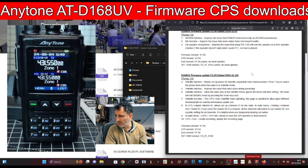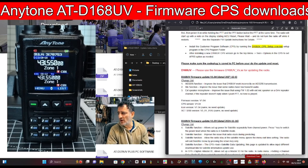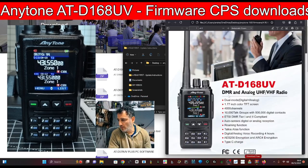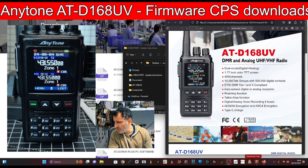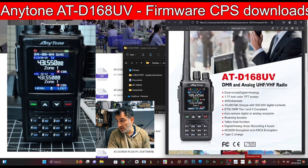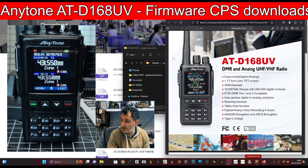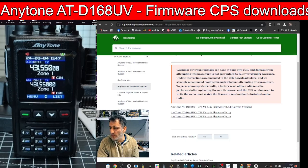Looking at the previous version, the satellite function was added in that one and I already have that CPS. So really, 1.04 is more of a bug fix. There's a nice brochure here and I note that they still have the little Bluetooth logo — I'm telling you, there's a Bluetooth version of this. It might even have Bluetooth in it and they just don't want us to use it yet.